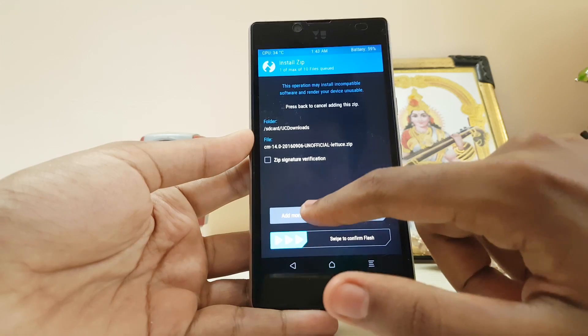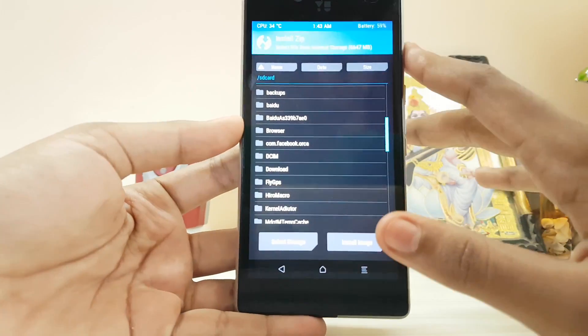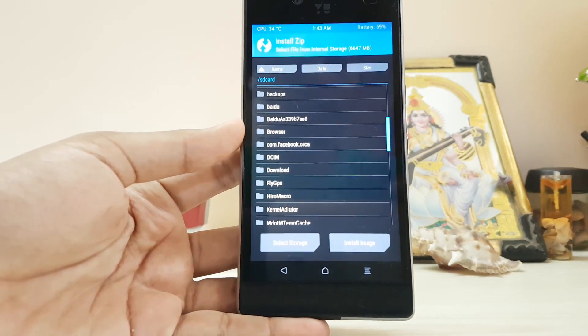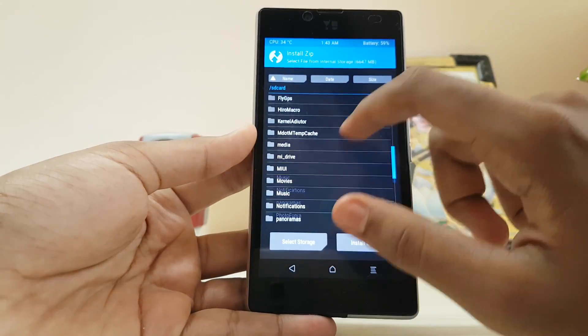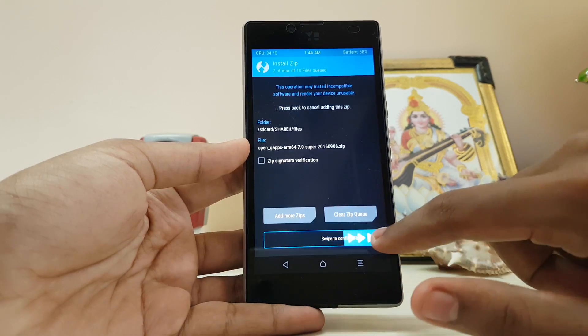Here is my ROM. Add your zip and please install your GApps right now when you're installing the ROM, because it will lower the percentage of bugs you will get in the ROM. Swipe to flash.